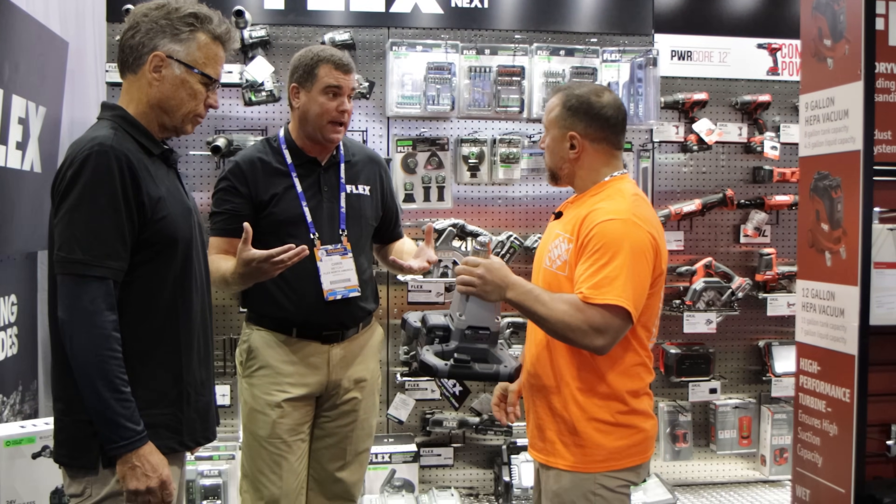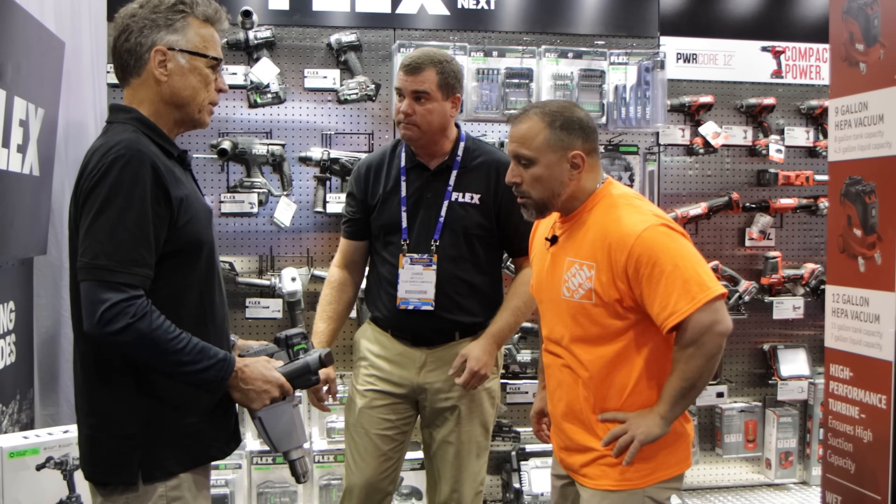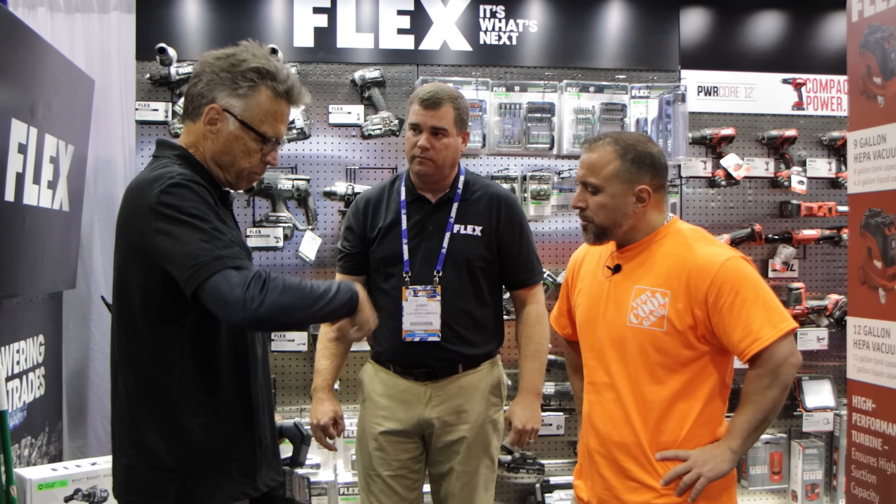People cannot say enough about this because once you get away from using your drill for mixing — which burns your drill up on the hard stuff anyway — this is just perfect. You're just sitting there going, I don't mind mixing mud anymore. In fact, I love it.